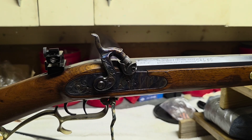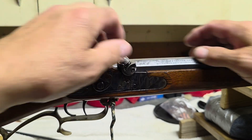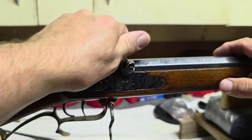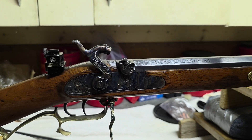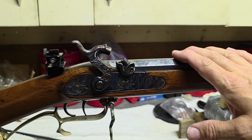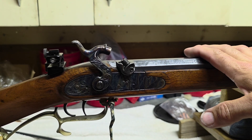So out of curiosity, I'm going to repeat that test with a number 11 Winchester Magnum cap. I still have my cream of wheat charge and bullet charge in the gun.